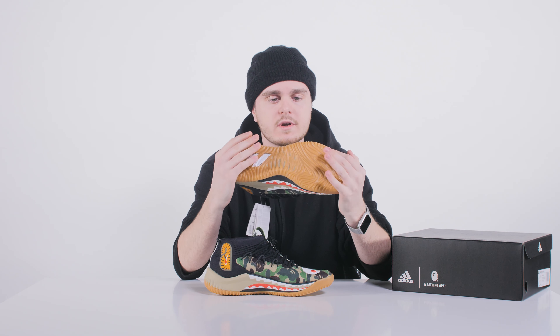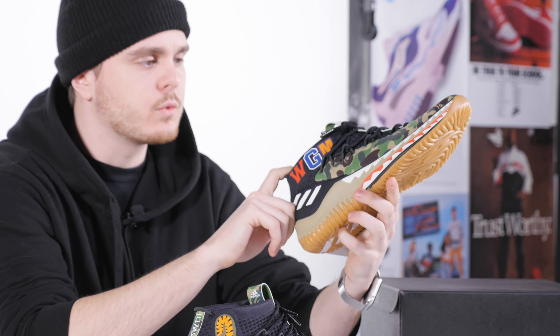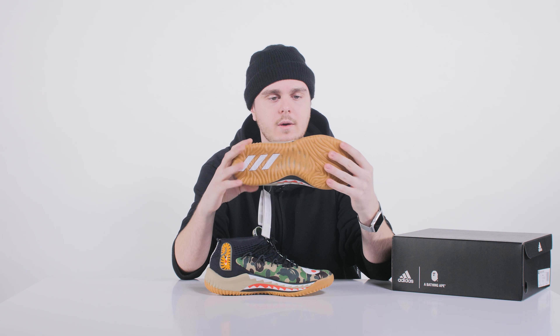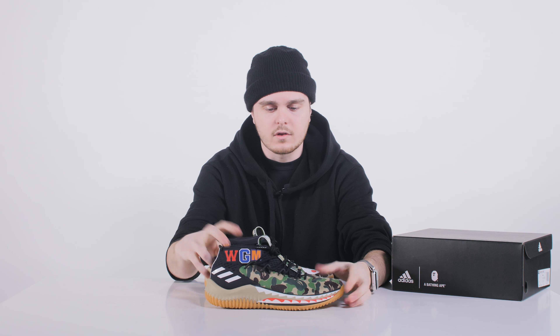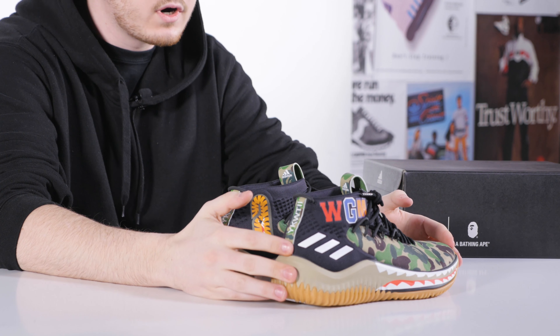These are going to be coming out in three different colorways: the military green ones, which we are going to have, then the black ones coming out later, and the red camo ones which are said to be the friends and family version.